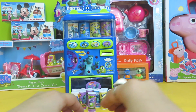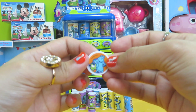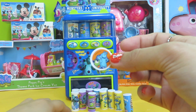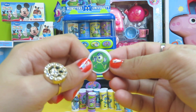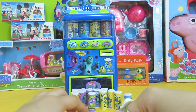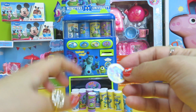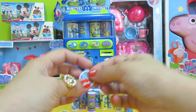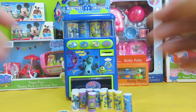In total we have 12 drinks. Let me check out the coins — we have the green ones and the yellow ones. That's 12 coins as well.